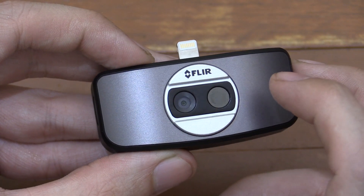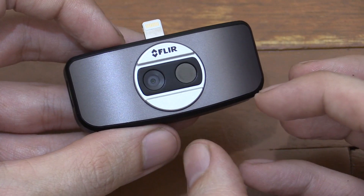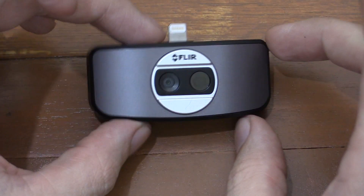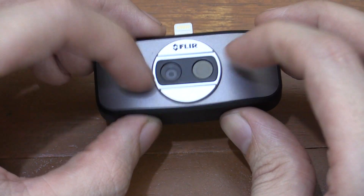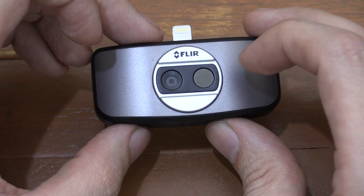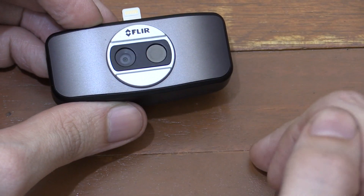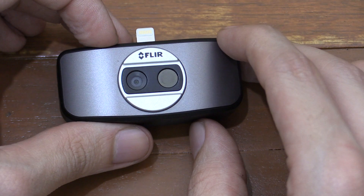It uses FLIR MSX technology, which basically combines a thermal camera and a standard camera into one image. So that means rather than just having a blocky thermal image where you can't easily make out what's going on, it takes a regular camera and basically finds the lines — for instance, if you pointed the camera at this it would find the outline and overlay it with the thermal image. So it combines those two cameras to make sure you get a really good picture, and that works perfectly. The only time you have a slight problem is if you get too close to something — then sometimes the two images don't line up very well, but they've already handled that in the app with a slider where you can basically line them up.